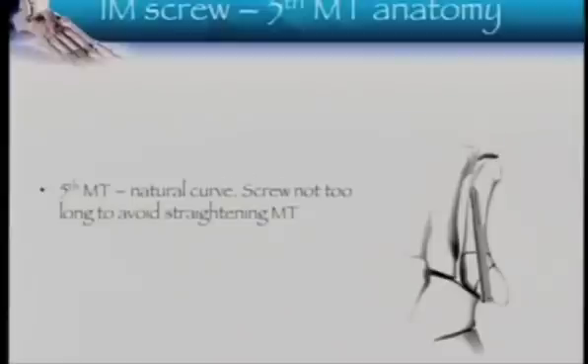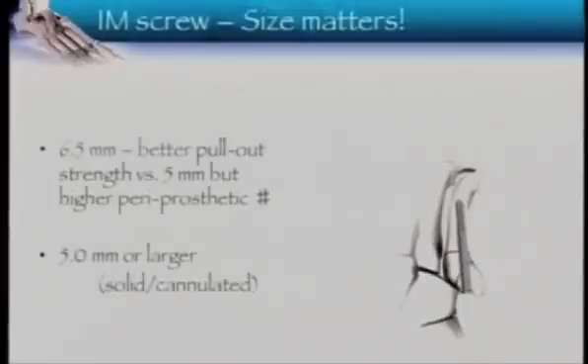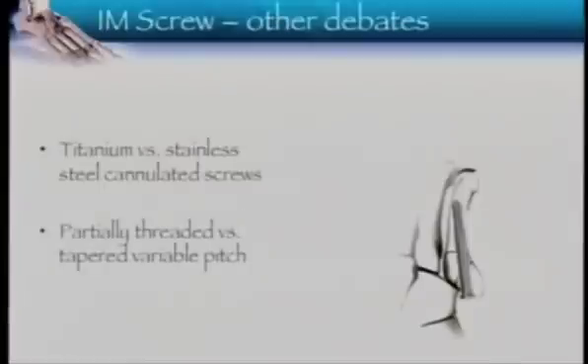A couple of things to note: the fifth metatarsal is not straight — it has a natural curve. If you put a screw in that's too long, you're going to straighten it, and you don't want that. Bigger screws are better — size does matter — but don't put a 6.5mm screw in a canal that can't take it; you'll create more fractures. Go for a 5mm if the canal allows, or a 4mm for a petite patient. Whether you use titanium or stainless steel doesn't really matter. Use either variable pitch or partially threaded screws — as long as you can get compression at the fracture site, it doesn't matter.